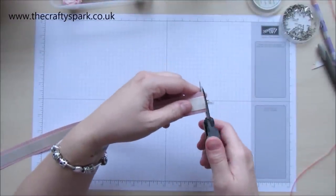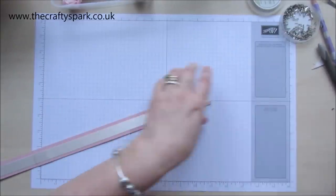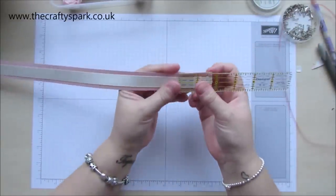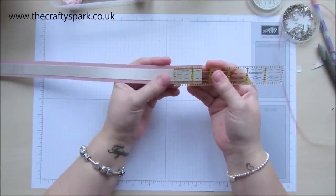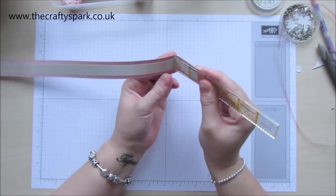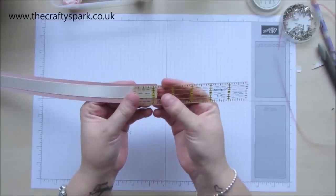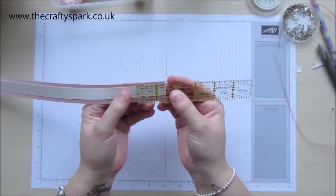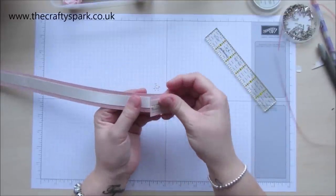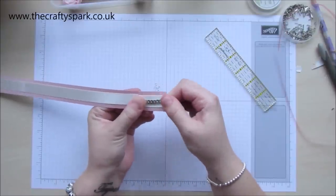To actually attach it to your box, take your ruler and measure in around about one and a half inches — about that, that'll do. Fold it over. Same on the other end, about one and a half. Just crease it round, and fold that over and give it a good squeeze to make sure you've got a nice crease there.